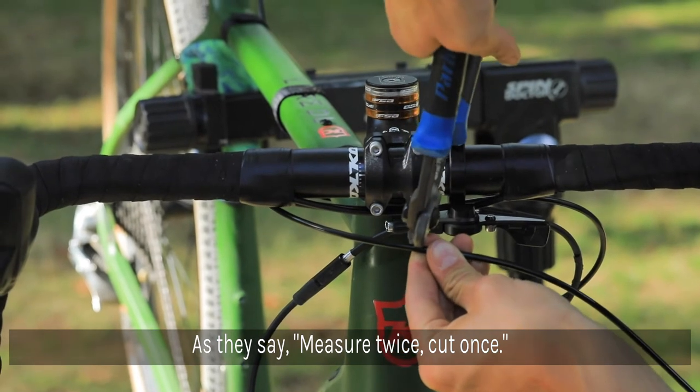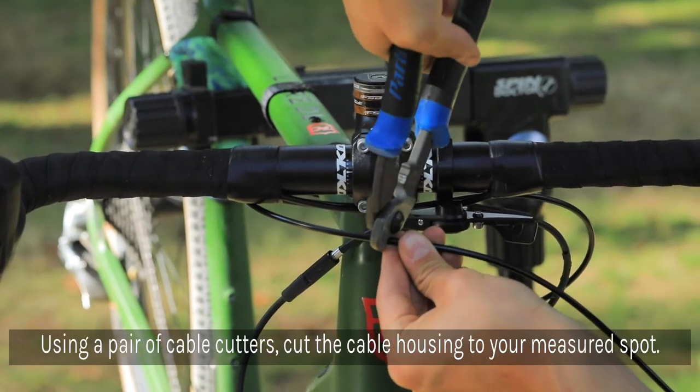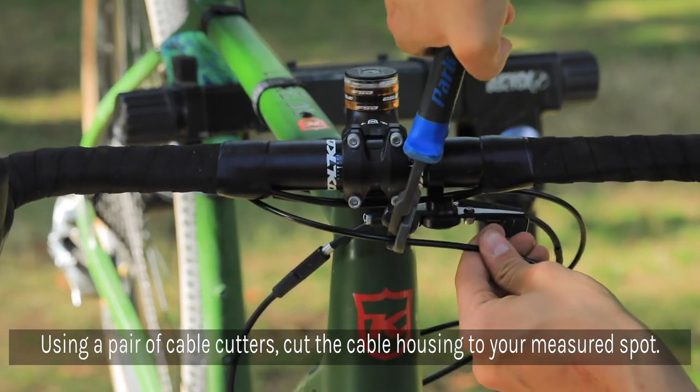As they say, measure twice and cut once. Using a pair of cable cutters, cut the cables to your measured spot.